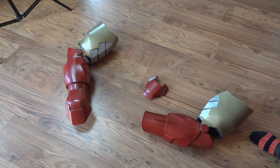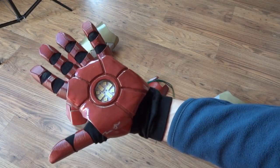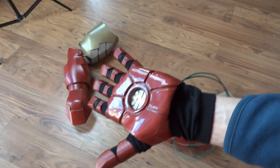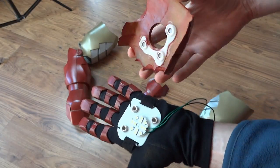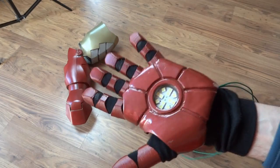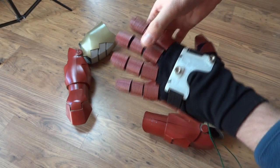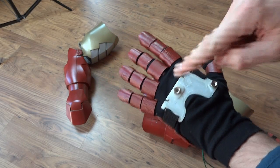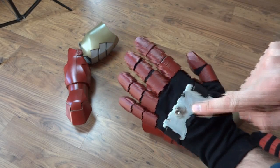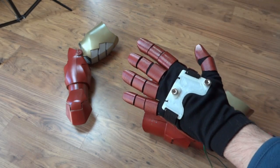Hello, this is James from xrobots.co.uk and this is part 7 of Iron Man's Hands. In the previous parts I have made this palm plate which clips on with magnets. I've 3D printed the fingers and glued them on the glove. The basic plan is I've got this magnetic thing on the back of the hand, which was going to attach to the fingers so the plastic pieces went on over the glove, but now it's not really in use because the fingers are glued onto the glove.